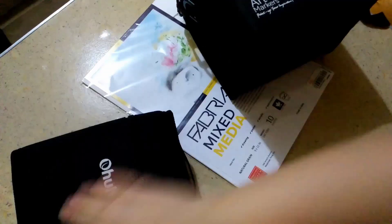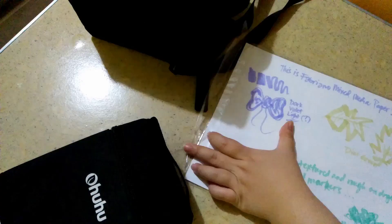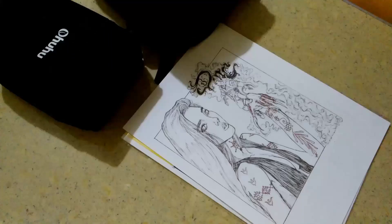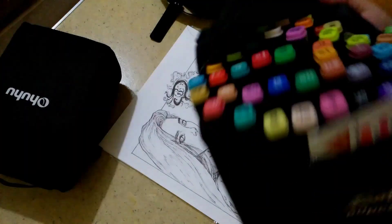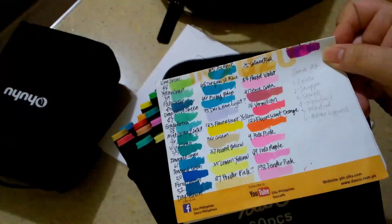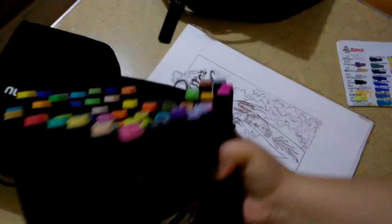Hi, welcome or welcome back. This is me now attempting to color this DMC — Devil May Cry — fan art that I've shown countless times already. I even had it printed three times. So I'm just setting it up.